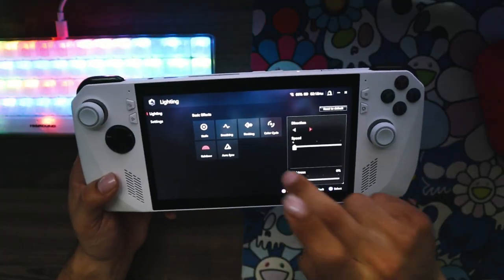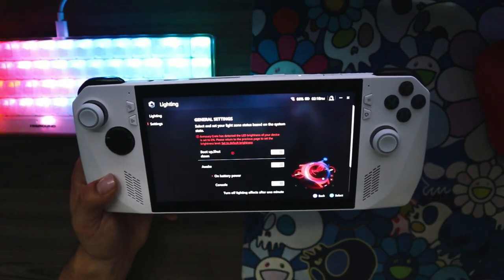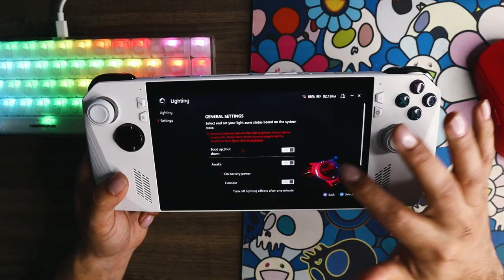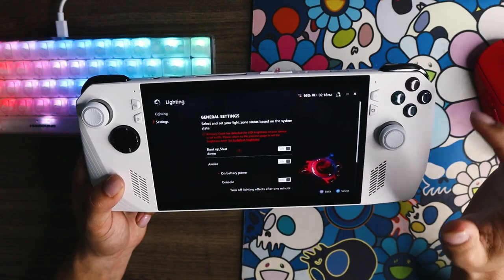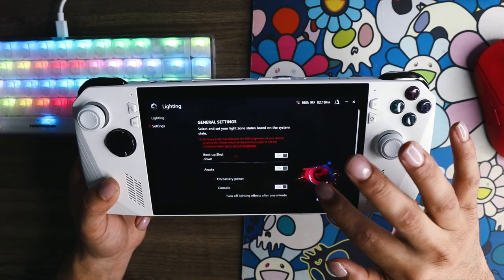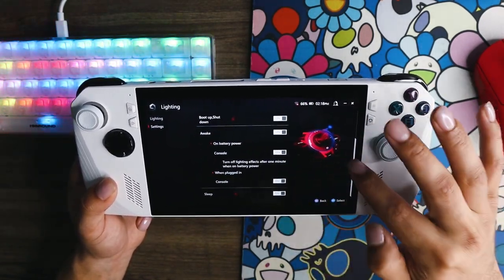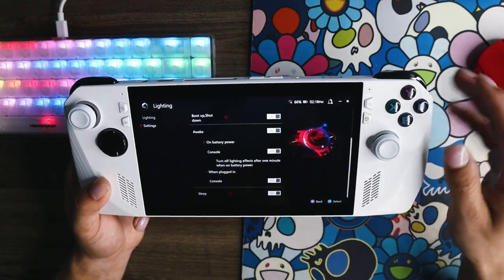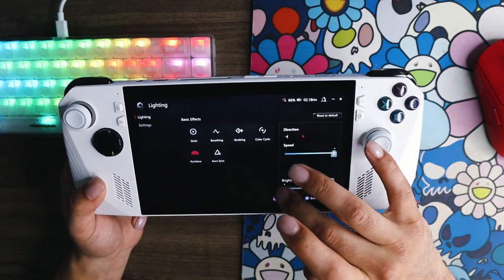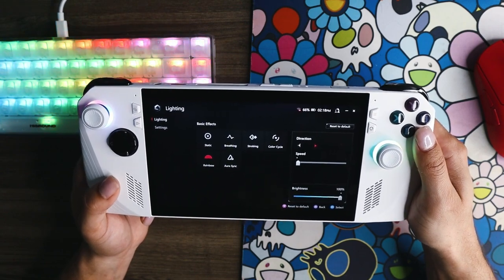We also have Aura Sync, which syncs up to other devices. Beyond changing colors and settings, there are more settings for the behavior of the lights. I have these set to default — you can select and set your light zone status based on system state, so the lights do certain things on boot up, shut down, on battery, and you can set it to turn off lighting effects after one minute when on battery. I don't know of any other software to control the lights, but this is what comes with it by default.